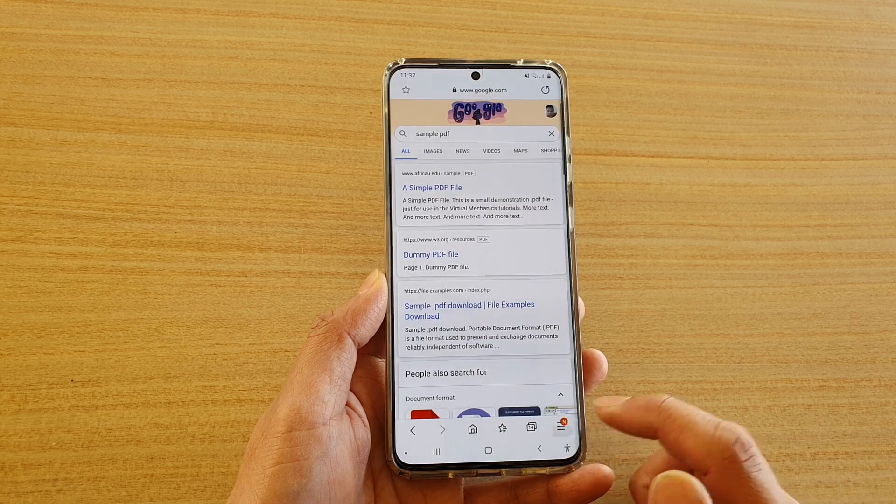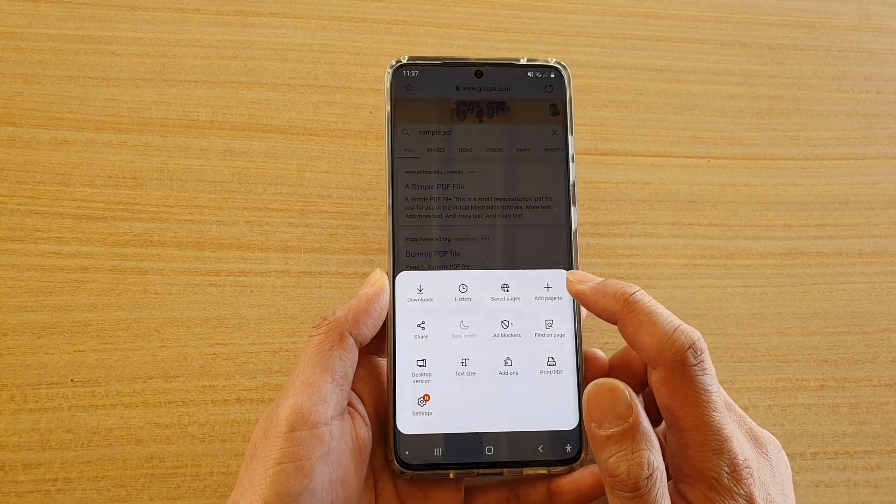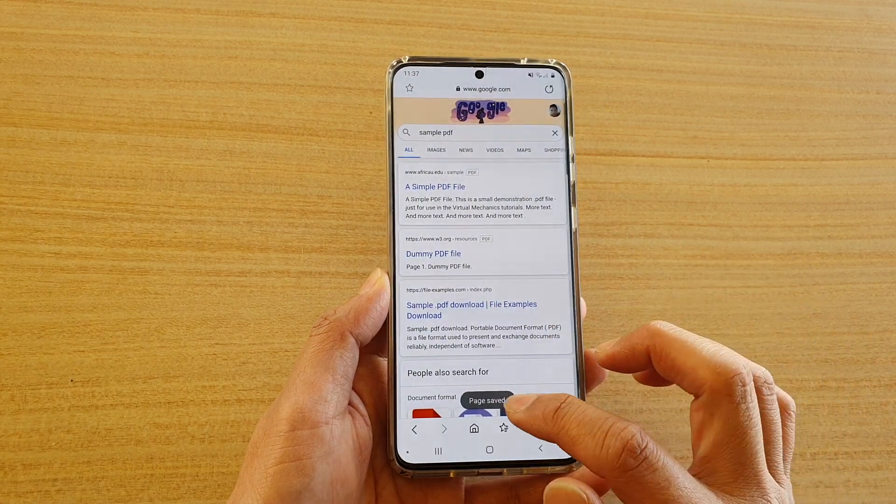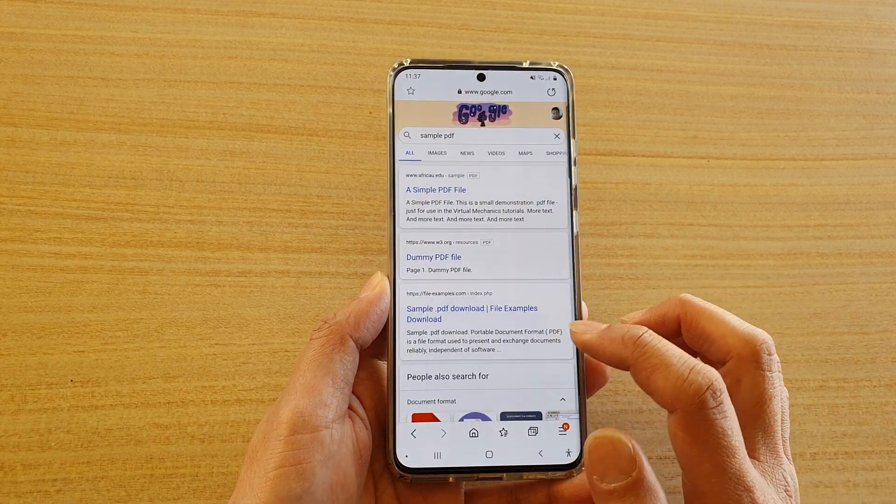Next, tap on the menu key at the bottom and then tap on 'Add page to'. Then tap on 'Save pages' and it will now save the page to your saved pages.